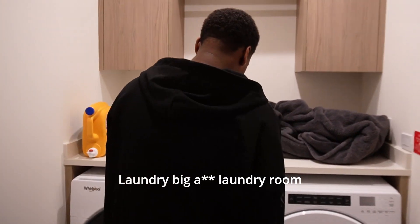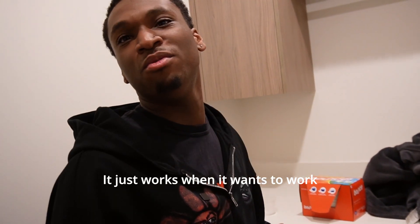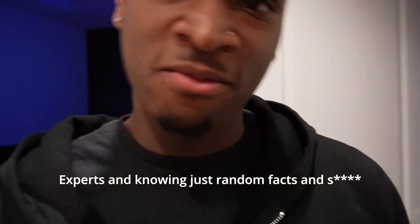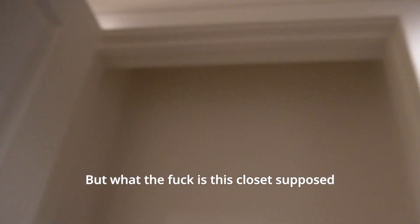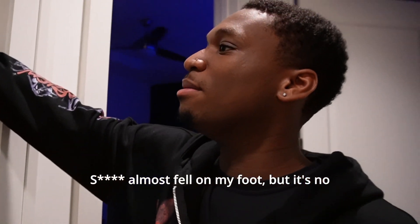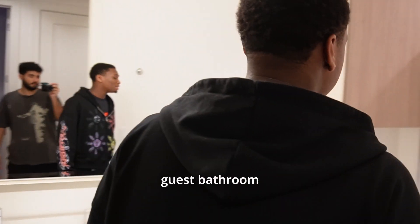Moving over here — laundry room, big laundry room. This light keeps turning off, don't know why — it just works when it wants to work. For any of y'all that are just experts in knowing random facts — what is this closet supposed to be? There's nothing — no shelves or anything in this closet. What is this supposed to be? Somebody tell me right now and let me know.